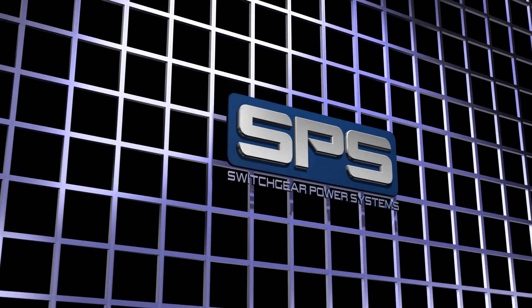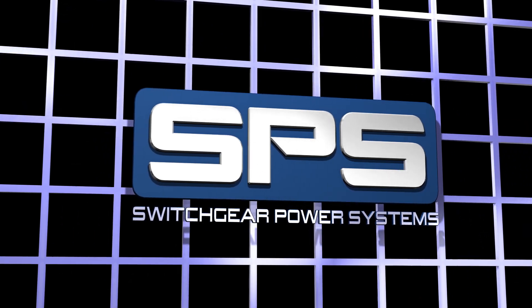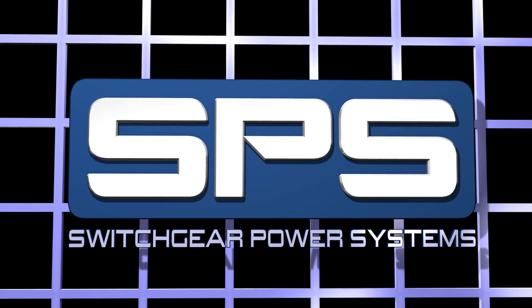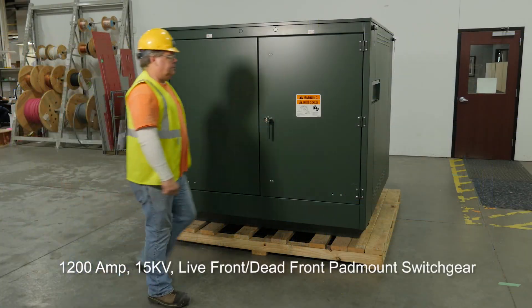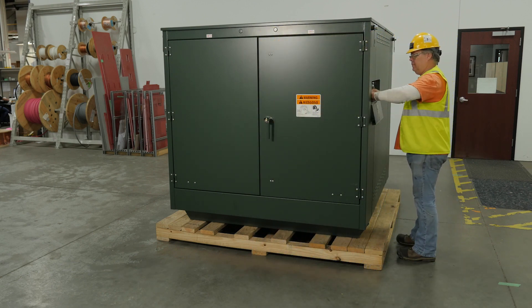This video is designed to guide the operator through proper operation of Switchgear Power System's 1200 amp 15kV live front dead front pad mount switch gear for Portland General Electric.